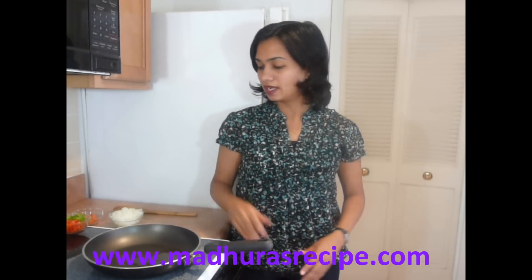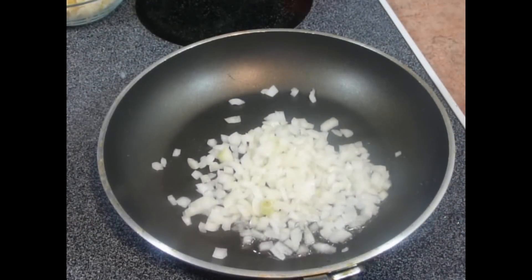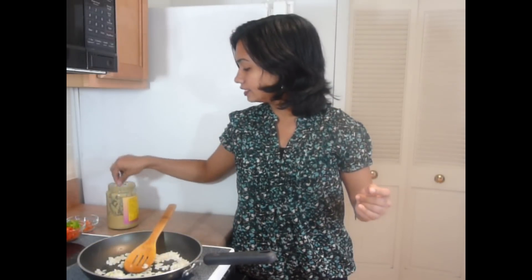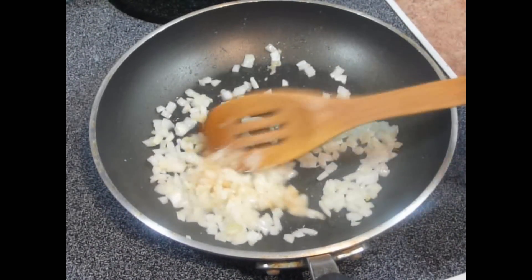First I am going to start by making the stuffing for these veg puffs. I have heated oil in a pan. First I am going to add onion and sauté this till the onion becomes translucent. There are lots of variations in making a stuffing for veg puffs — you can make any changes as per your choice. Now the onion has become translucent, so I am going to add ginger garlic paste. Mix it and cook this for another minute.